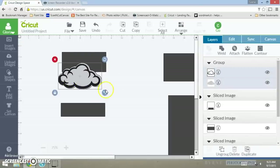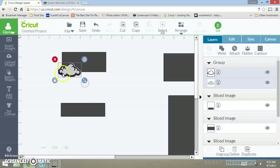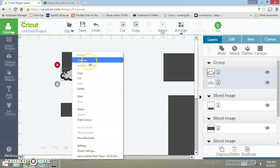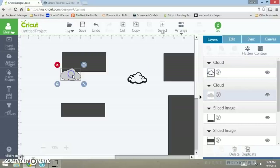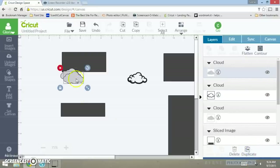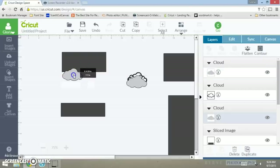Now I want to bring this over here and make them uniform so it looks pretty decent right there. You want to ungroup this, then duplicate it, because once you weld this to the other shape it's going to disappear and you need a layer to go on top of that.